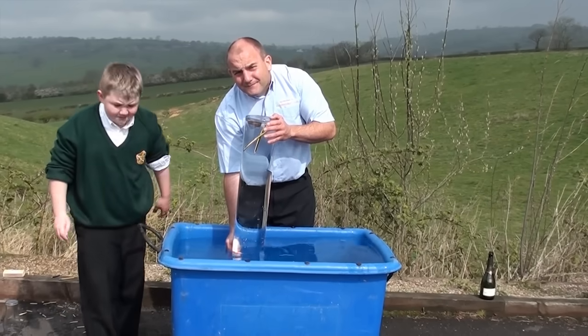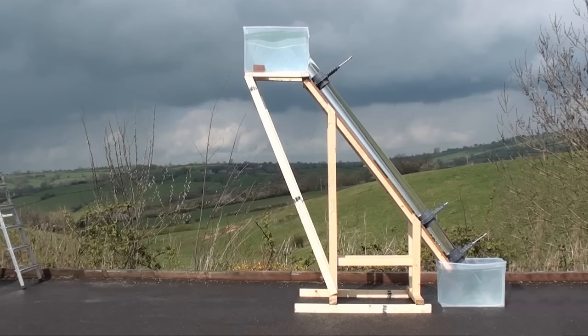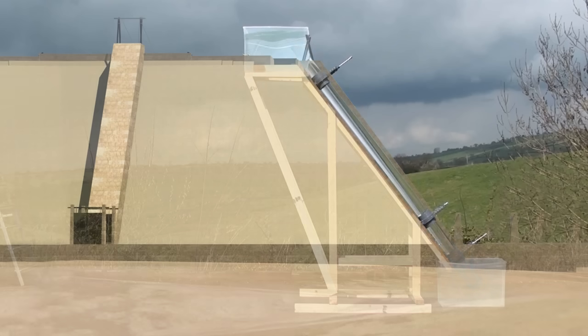Now let's scale it up again. This experiment has been designed to demonstrate the basic principles of the water shaft described in Chris's theory. The experiment consists of a tube filled with water from top to bottom and angled to match that of the Great Pyramid.